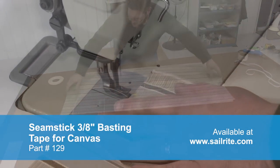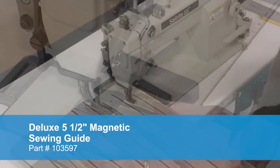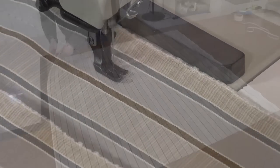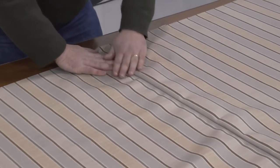Now that the two panels are basted together we'll fold the material so it makes it easier for sewing. Take it to the sewing machine and we're going to use the Deluxe Magnetic Guide to guide our stitch. This helps keep the stitch very straight. When the panels are sewn together we can unfold them and inspect our work — notice the consistency of the pattern.